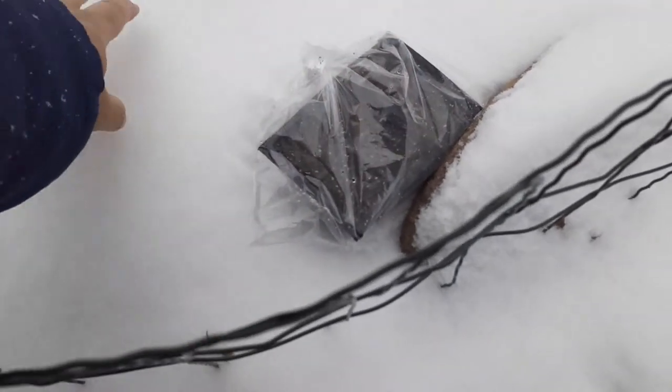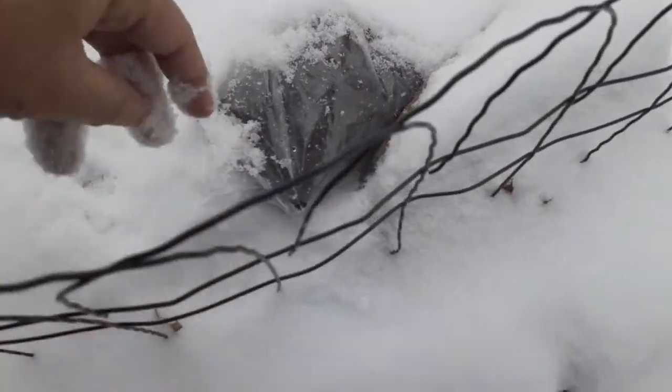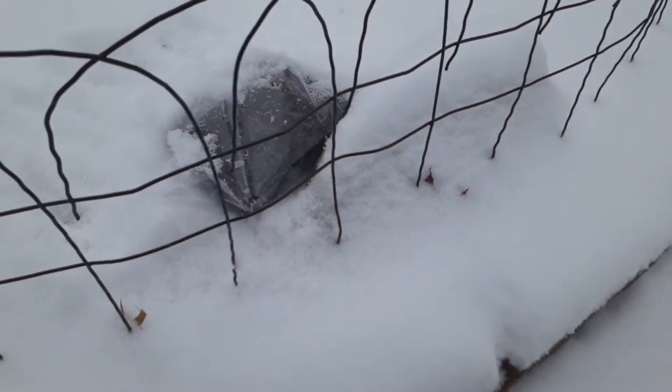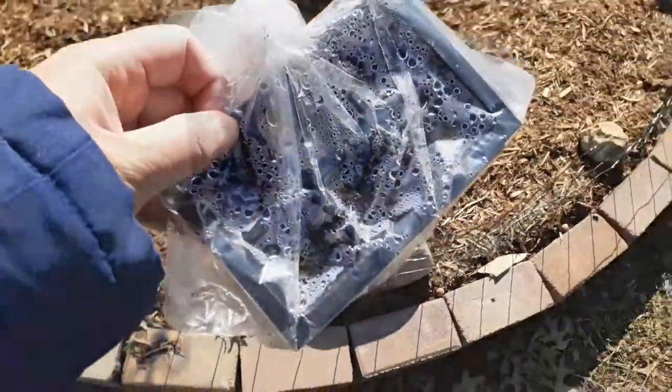What I do is I'll put my seed in a cell pack and then bring it outside, letting the seed sit outdoors for a week or two, and then I'll bring it inside for the next process.